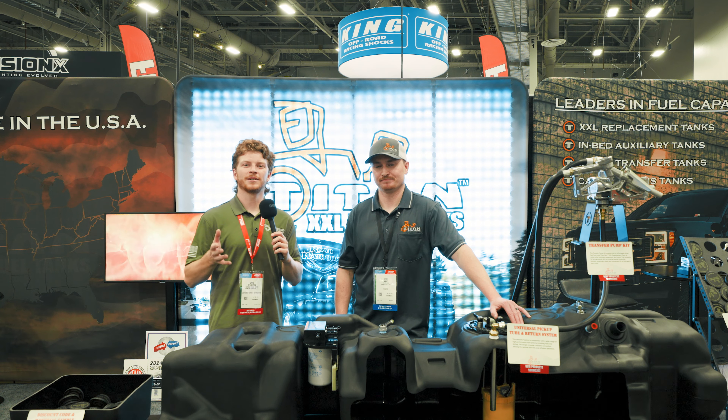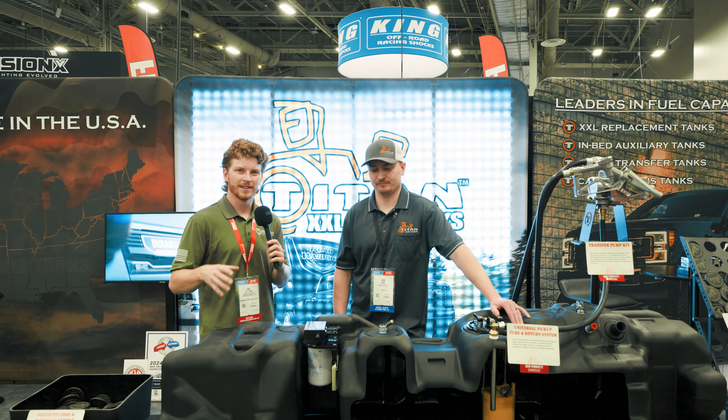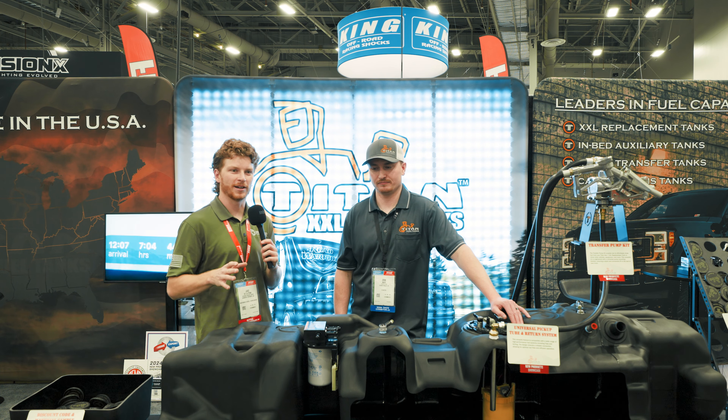That's awesome. You guys, we really like supporting these American manufacturers. I know we've been talking about it all day, but once again, Titan is bringing you guys American-made products, which is absolutely awesome.